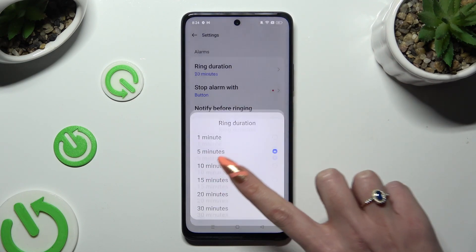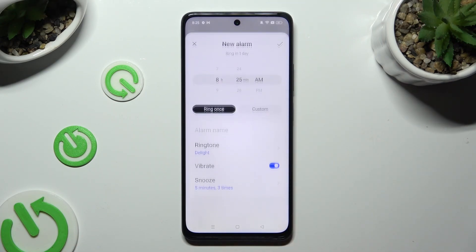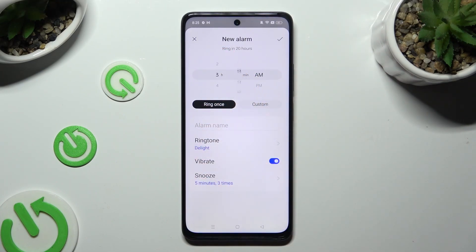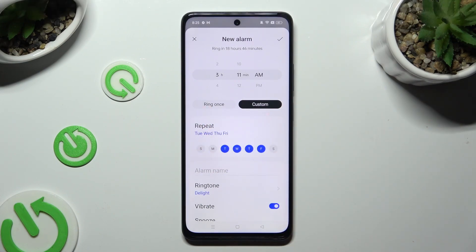Configure options like ring duration. When you're done, go back. To create a new alarm, tap on the plus button at the bottom, then set up an hour. You can click on 'Ring Once' or 'Custom'.